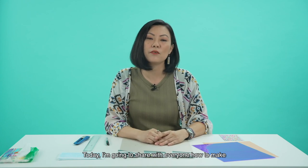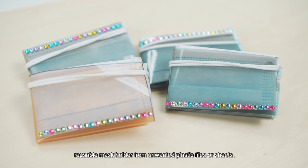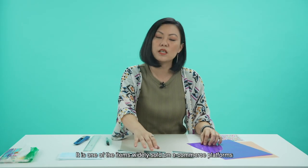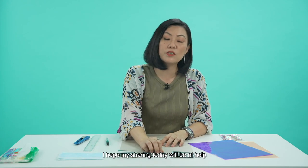Today, I'm going to share with everyone how to make a reusable mask holder from unwanted plastic files or sheets. It is one of the items widely sold on e-commerce ever since the COVID-19 pandemic. I hope my sharing today will be of help. Let's get started.